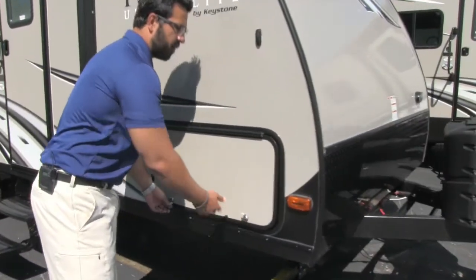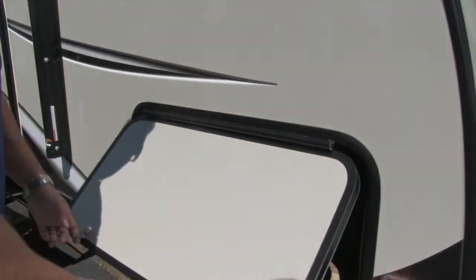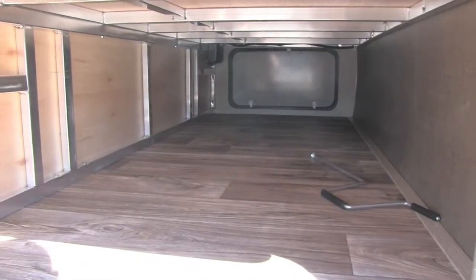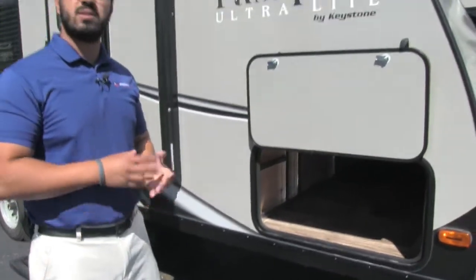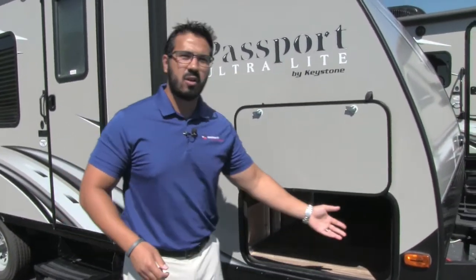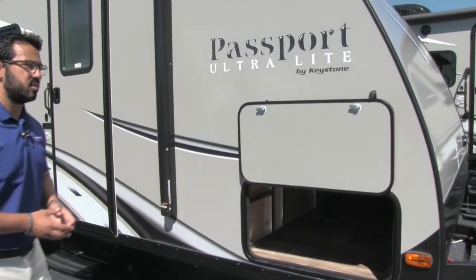Come around to the side here and open up the pass-through. One thing I want to point out — it has a nice covered hinge so you don't have rust coming all down the pass-through storage. If you take a look right inside, it's nice and finished off. You have aluminum framing rather than wood, which is great because it's durable and lightweight and you never have to worry about it rotting out. There's also a light tucked away in here, so if you need to get in there at night, you certainly can.